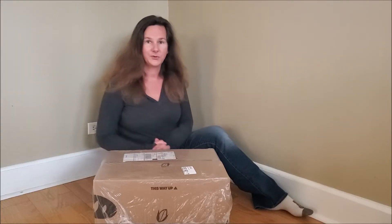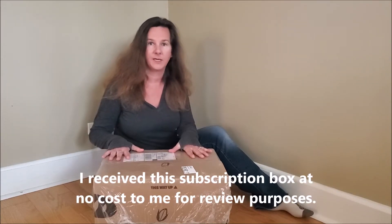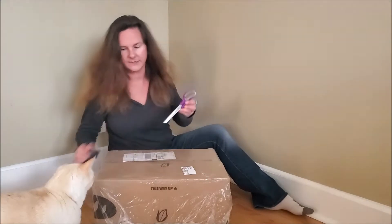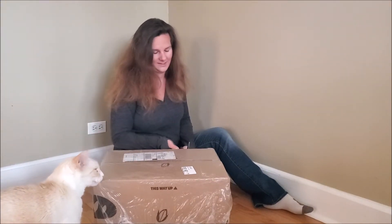Hi, it's Michelle from Honest and Truly, and I am an affiliate with Wild Grain. They just sent me a box to sample what their subscription box looks like, so we are going to check this out and unbox it. And clearly you can see my cat is just as interested in this as I am.